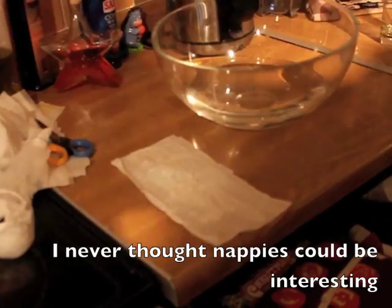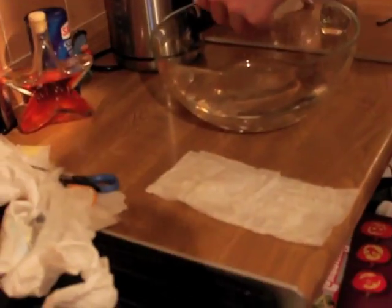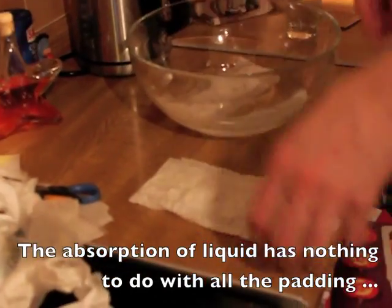Let's see what happens when we put the normal stuff from inside a nappy into some water.